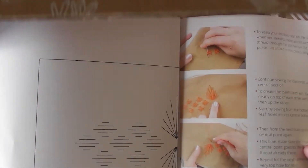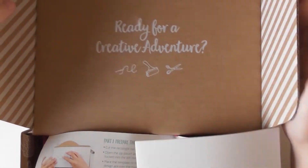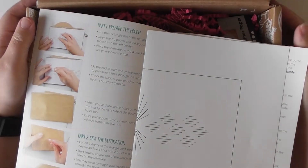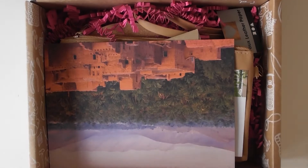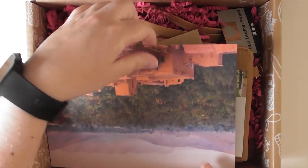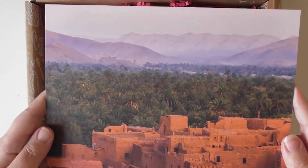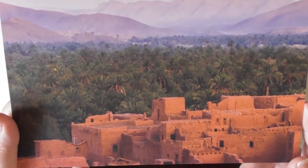And as usual we've got all the instructions and things. So this is our postcard — isn't that pretty? With the usual writing on the back. That's pretty, I really like that.